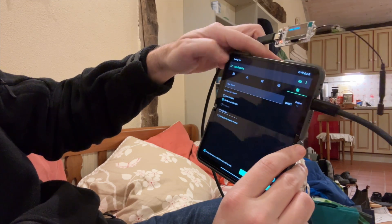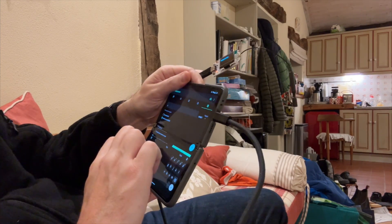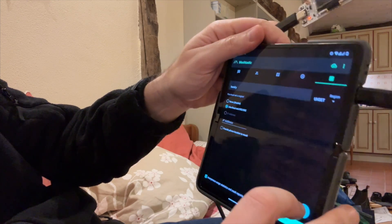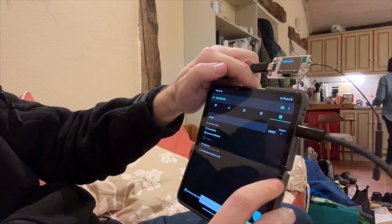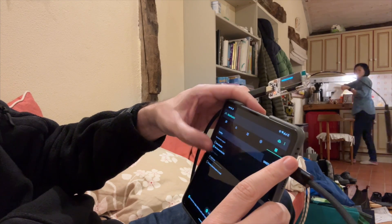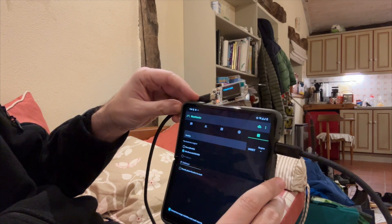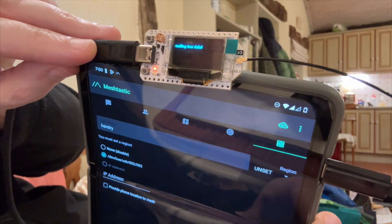I don't know, lost my name there. Type it in again. I don't understand what's going on here at all. Bluetooth disabled. Oh, I got it connected over USB-C, over USB. Can someone tell me what's going on? Both the iPhone and Android, I'm still stuck. I'm waiting for LoRa data. Still stuck.